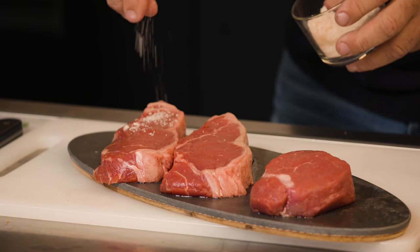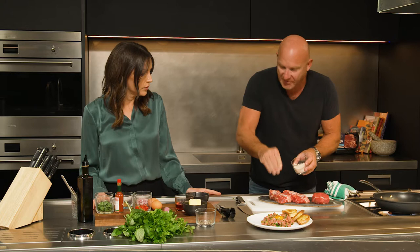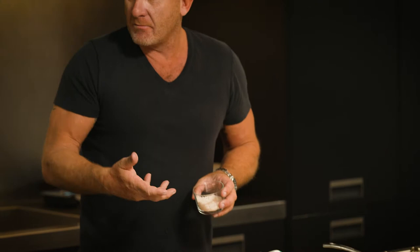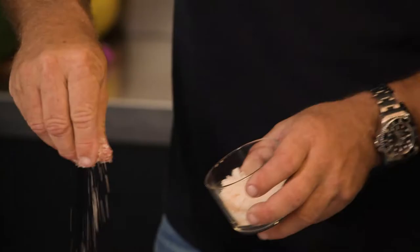I'm going to grab a little bit of salt. Now if you get the time, I would salt them probably 10-15 minutes ahead of time if you could. What that does is it actually dries out the surface and it will give it a much better crust. So turn it over on both sides and be quite liberal.